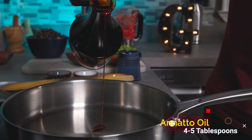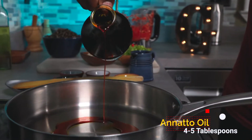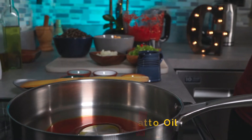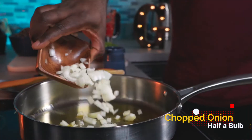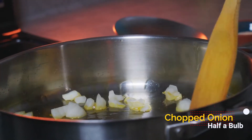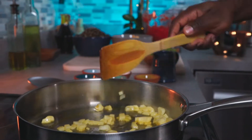Add about 4 to 5 tablespoons of natto oil to a pan on medium-high heat — you can use less if you want. Chop and add the other half of your onion to the oil and cook until fragrant.